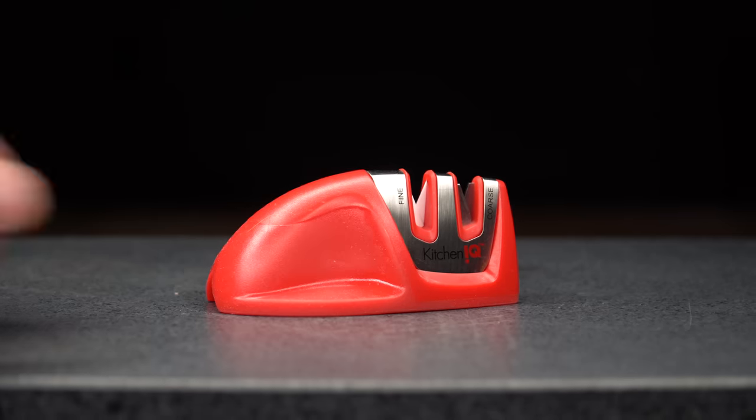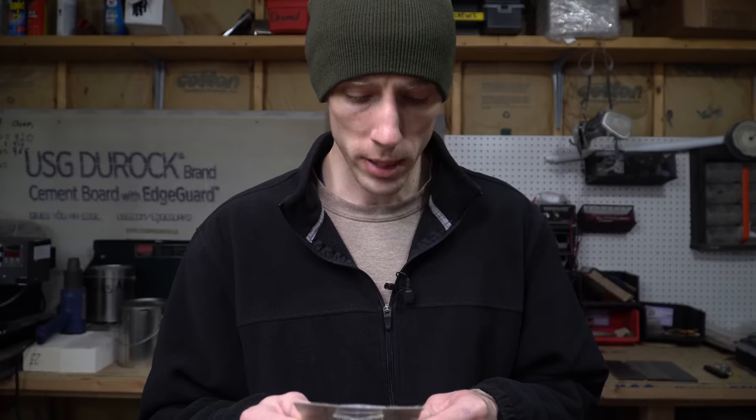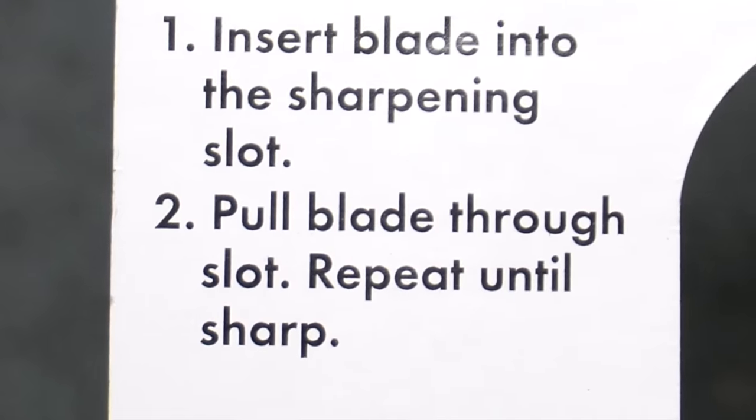The first thing I noticed is that you didn't need a sharp knife to get it out of the packaging, which is probably a good thing if you're buying a knife sharpener. We should probably read the instructions: insert blade into the sharpening slot, pull blade through slot, repeat until sharp.